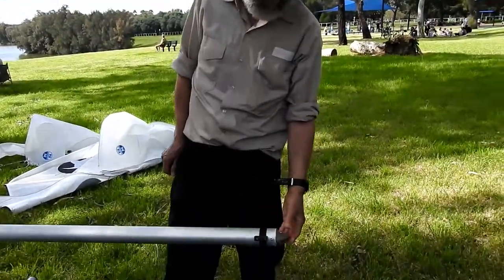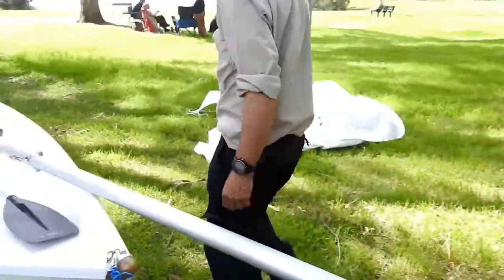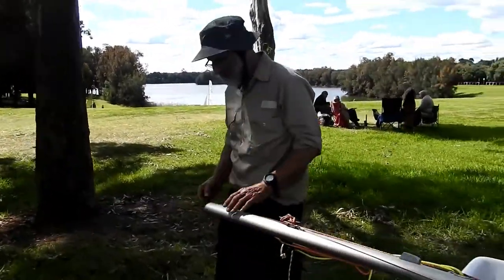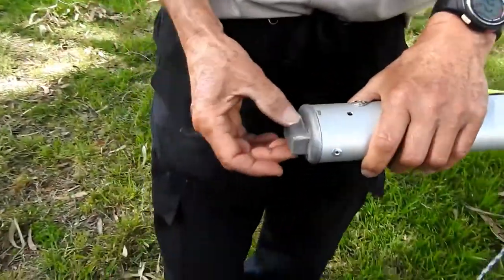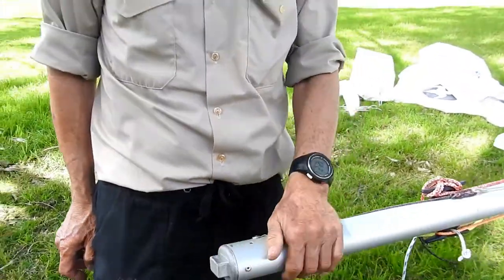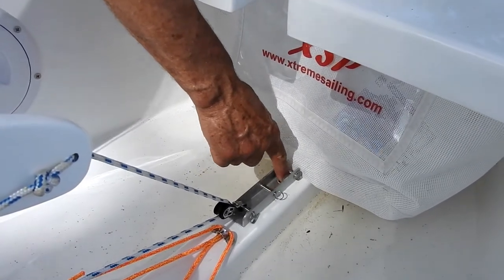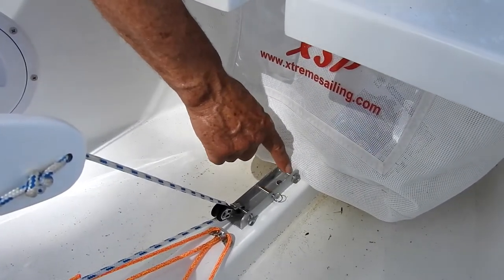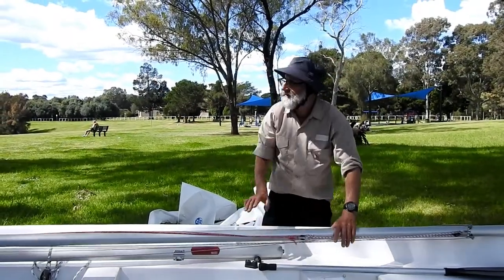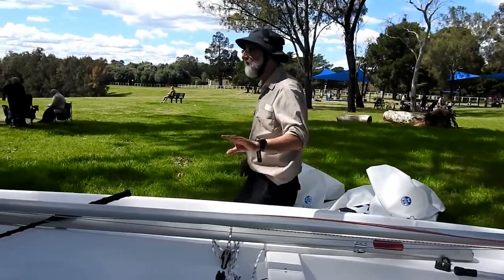The mast has a top which has a pulley on it, and down this end it has a bottom, and there's a tongue that fits into the hole of the boat. On these boats, we've worked out that we put it in this channel here, and we put it between these two pins. You start with all of the ropes set up and tied up, so they're out of the road while you put the mast up.